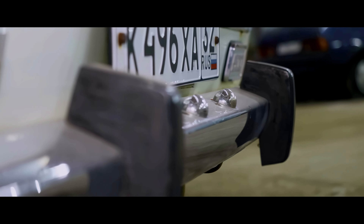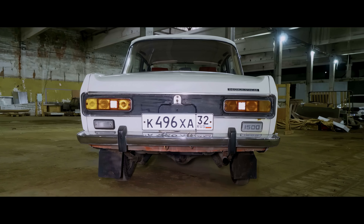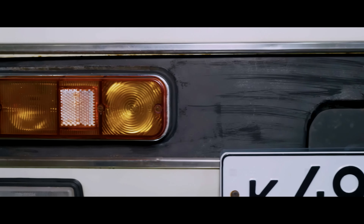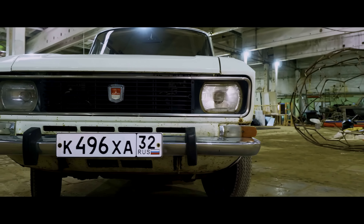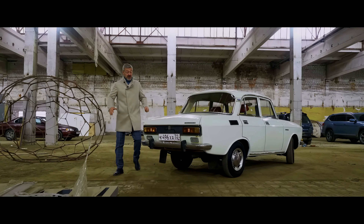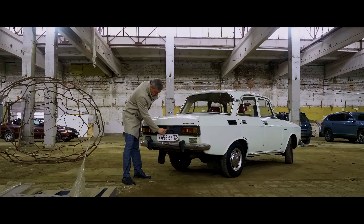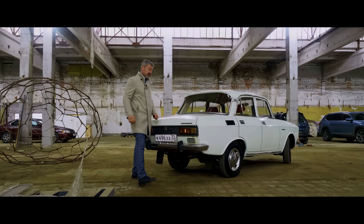It is generally impossible to recognize the 412 model from behind — this is due to the new taillights. Everything that was at that time is integrated into them. You can say the fuel tank in the middle is convenient and cool, but that's only true until a truck drives into the bumper.